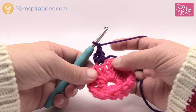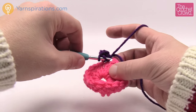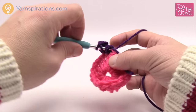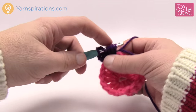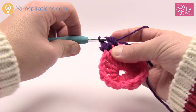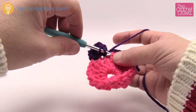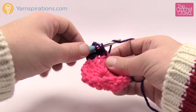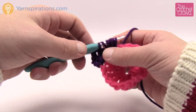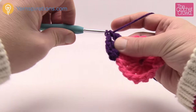After the beginning cluster, chain one and go into the very next treble. Yarn over going into the next stitch three times total — you'll have seven loops on your hook, but yarn over and pull through the first six only, then yarn over and pull through the final two, and chain one. The easy way to remember is just don't go through the final loop before pulling through. Do that all the way around for all your motifs.